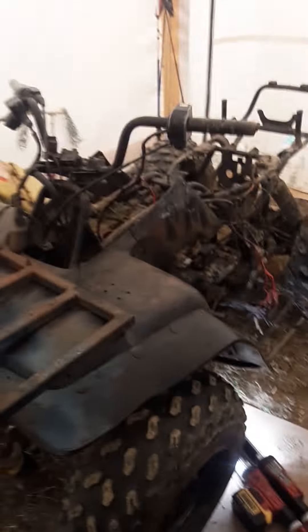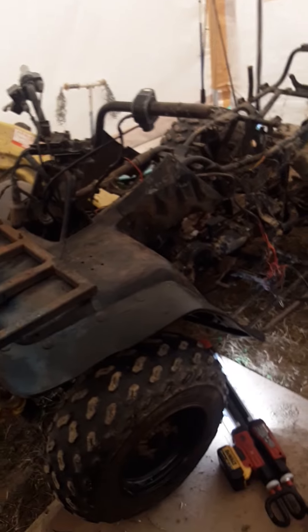This was supposed to be a parts quad. I thought it was four-wheel drive — the seller didn't really send me a lot of pictures. But even two-wheel drive, I'll still make use of it.